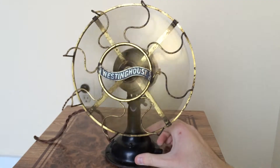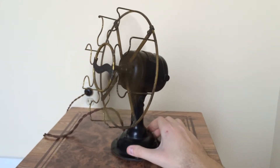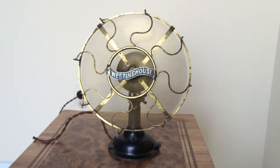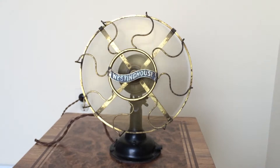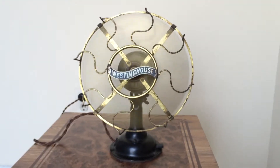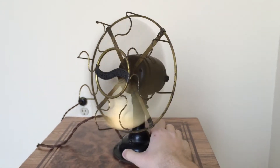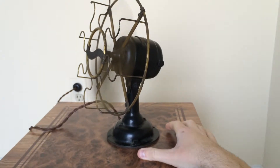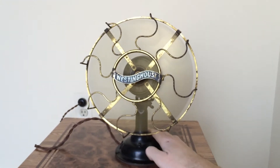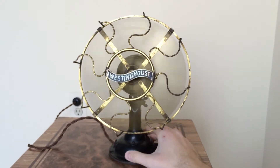Here is the first speed. It has that nice little brush motor noise that goes along with it. Look at how beautiful it is. There's the second speed — this is high — and the speed switches all the way over. Beautiful thing. Absolutely gorgeous. Back to low. Absolutely gorgeous fan. One of my all-time favorites.